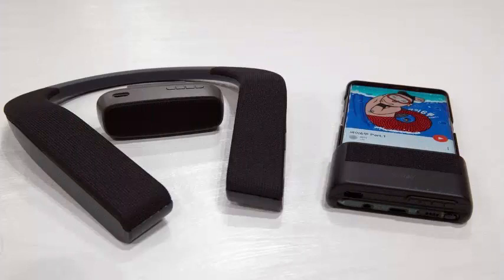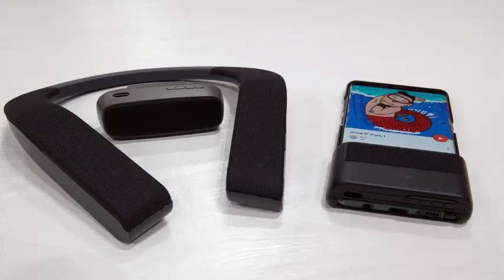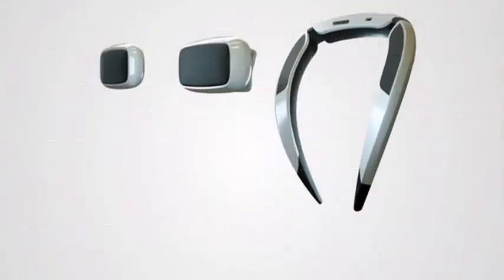After having listened to Bose's performance of the neck speaker, I am somewhat convinced of its practicality for someone like a cyclist. Samsung will have to be really precise with its sound isolation if it wants to play up the S-Ray point of sale, otherwise these speakers will end up bothering people nearby as do other neck speakers. While similar speakers sound much better for the user, it is still clear to other people when they have something playing.